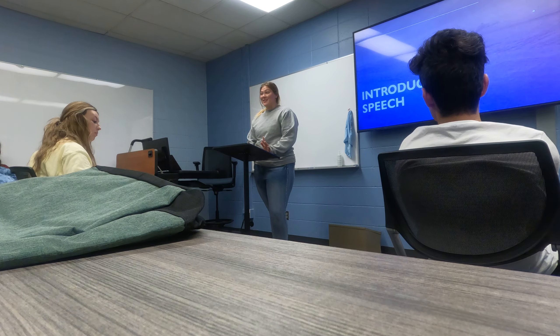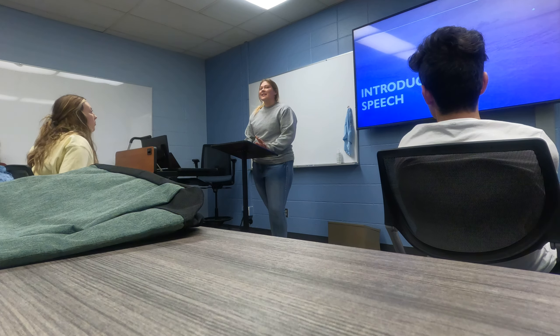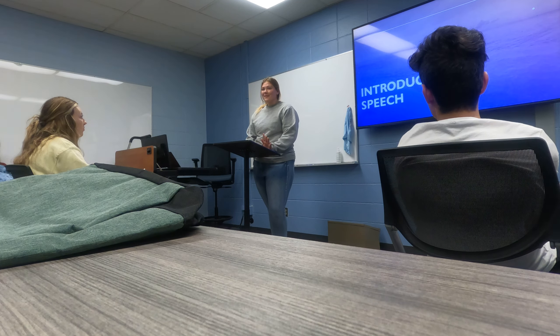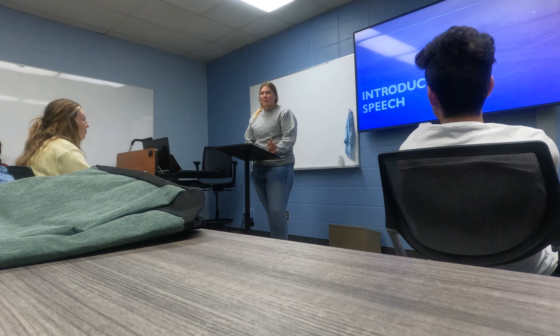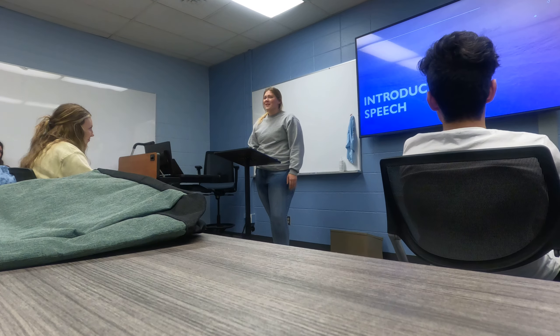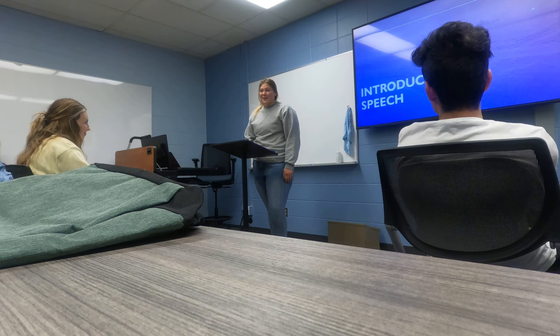I am a music education major, and even though I'm a music major, I don't know much about songs and artists and stuff, which is pretty weird — you'd think that's kind of important for being a music major. Surprisingly, it's not.